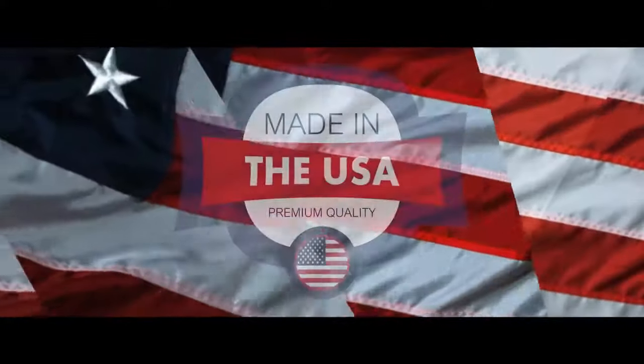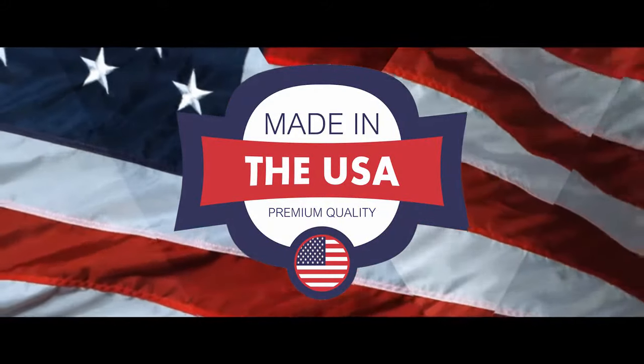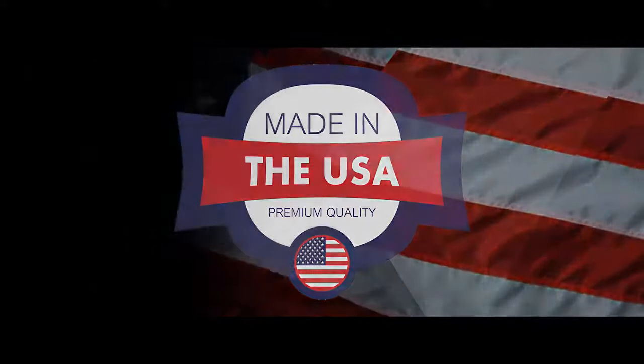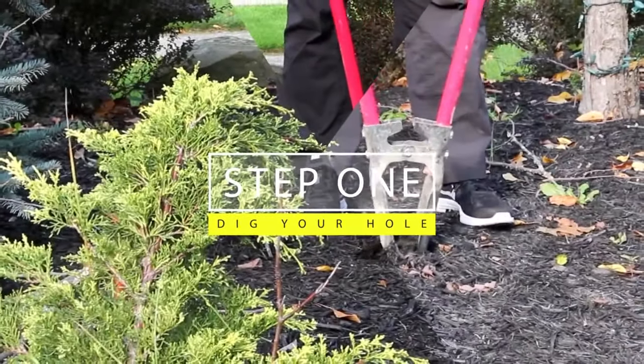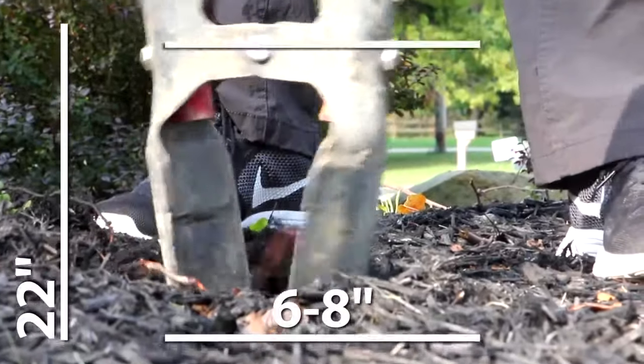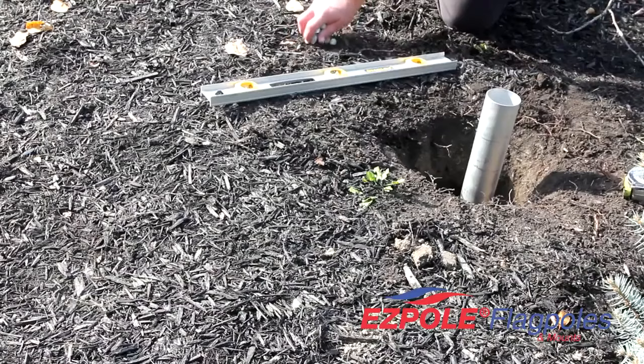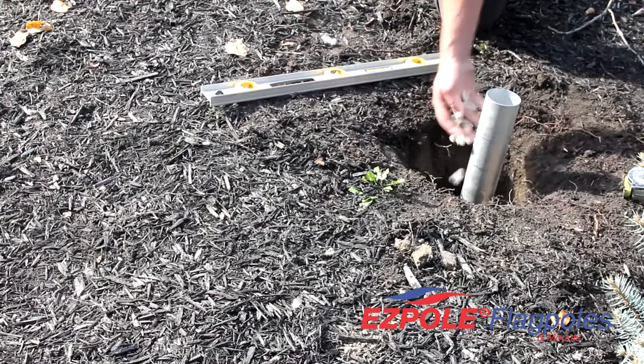Today we're going to give you step-by-step instructions on how to assemble and install an EasyPoll Liberty 21-foot telescoping pole. The first step: dig a hole 22 inches deep, 6 to 8 inches at the bottom and 10 to 12 inches across the top. Put a handful of gravel at the bottom of the hole to allow for drainage.